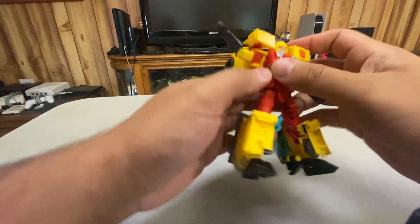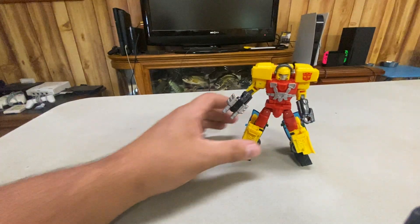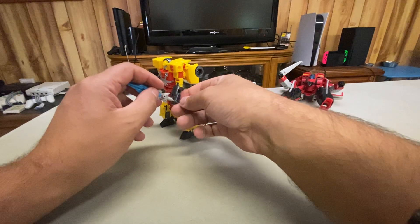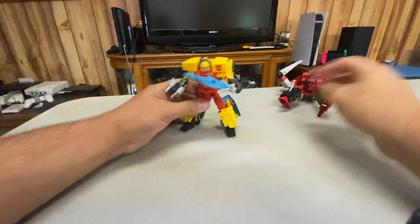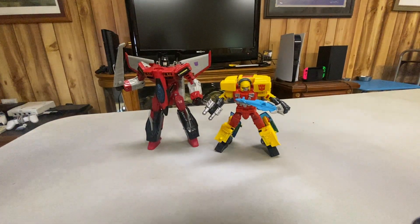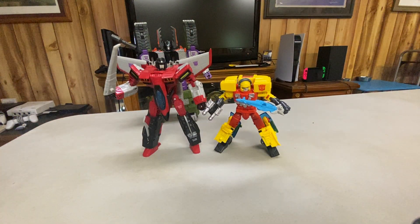Something I highly recommend doing — if you have Armada Starscream, which I do, you can give Hotshot the Star Saber, which I think works so much better for Hotshot than it does for Starscream. Starscream is a Voyager so he's bigger, but the Star Saber just fits Hotshot better. Now that I've reviewed all of them, let's take a group shot of all of the Armada guys so far.